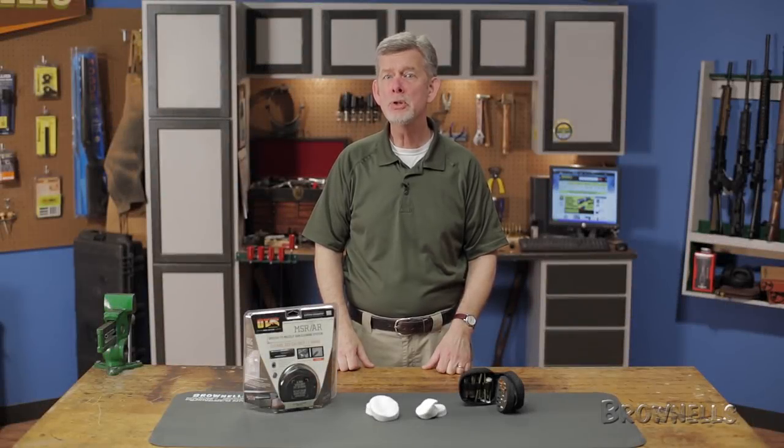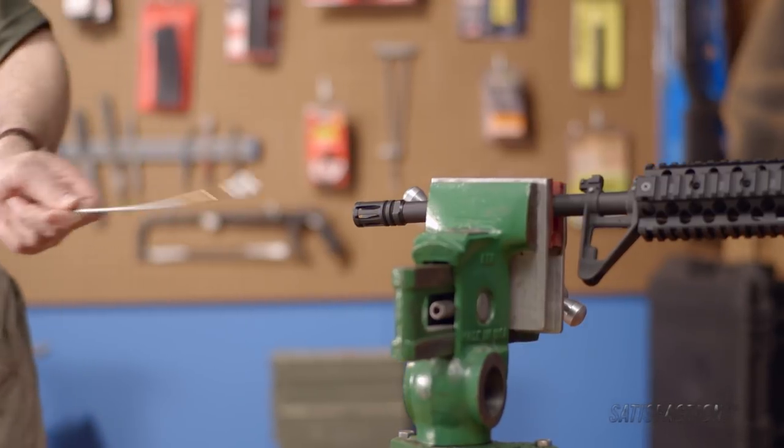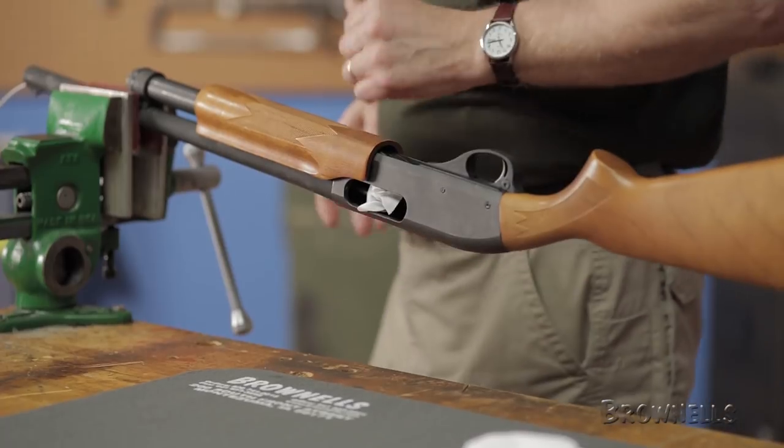In this video we'll be demonstrating how to use Otis cleaning patches. These unique patches are available in two sizes: small caliber for 17 to 22, and all caliber for 22 to 10 gauge.